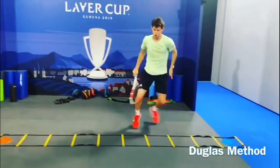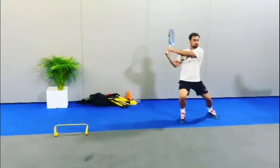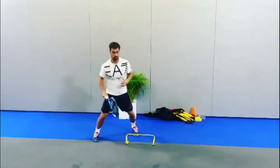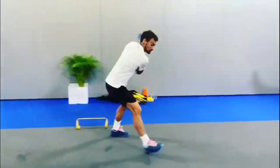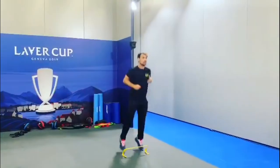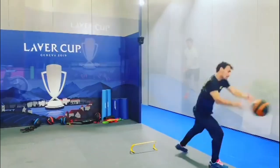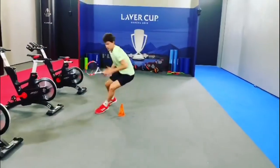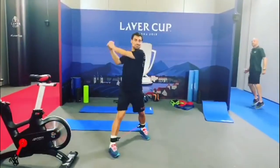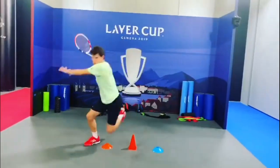Another exercise that Tim has been using is the cone drill, which involves placing cones in a pattern on the court and moving quickly and efficiently around them. This drill helps to improve his footwork and reaction time, as well as overall speed and agility. Tim has also been working on his footwork by using resistance bands, which provide resistance as he moves his legs and help to strengthen the muscles in his legs and improve his overall balance and coordination.